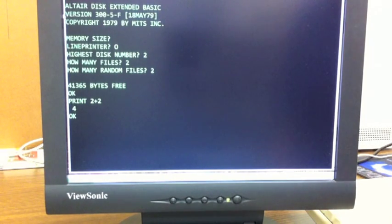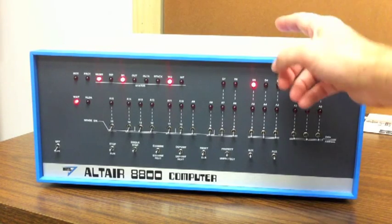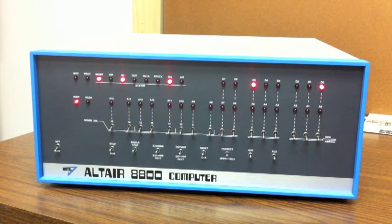We're going to go through that procedure here and demonstrate it. Rather than make you watch me enter the bootstrap loader, we'll do a video cut and come back in just a second. We're back — what we've done is enter a bootstrap loader into the computer just like we would to load Basic. The specific bootstrap loader we entered is the same one we would have entered to load extended Basic.